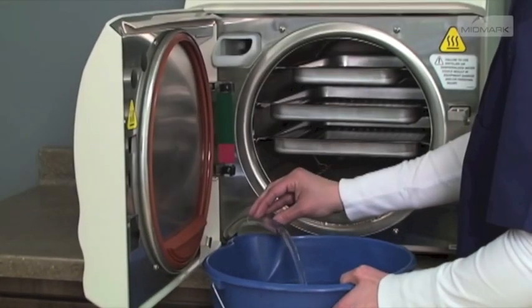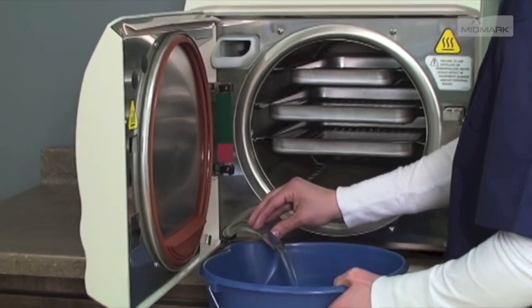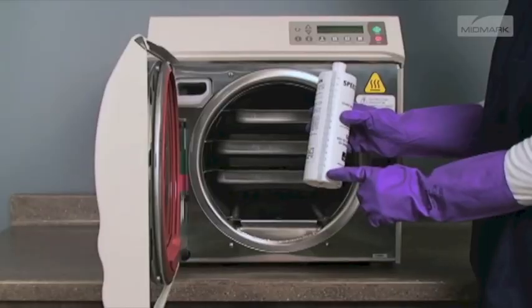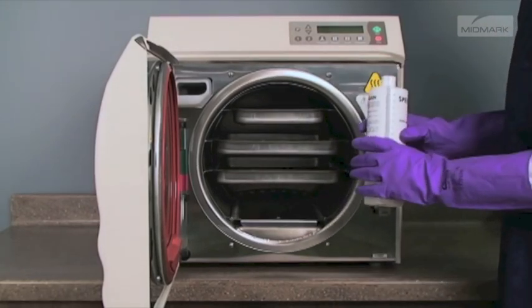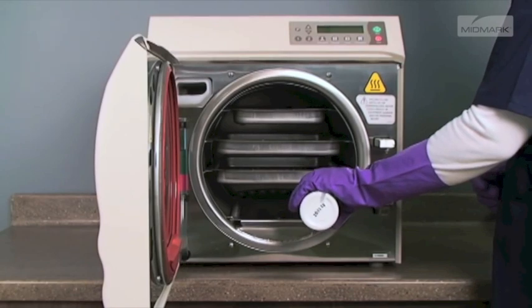Clean the chamber and plumbing. With a cool chamber, drain the autoclave's reservoir and refill with distilled water. Add one ounce of SpeedClean autoclave cleaner directly to the cool chamber — this is where you load your instruments for sterilization.